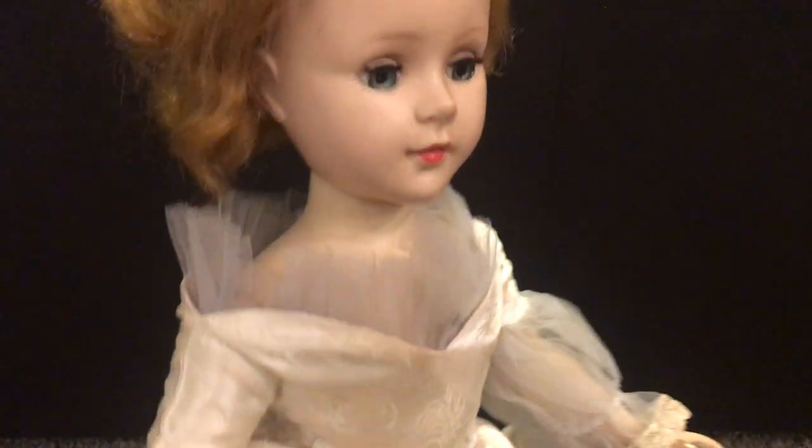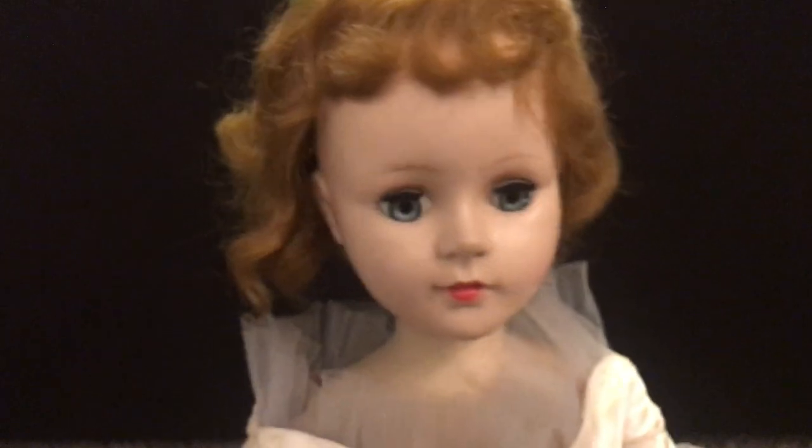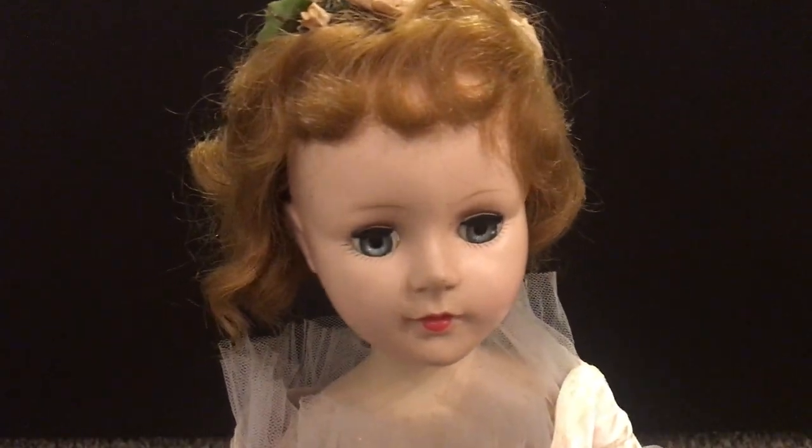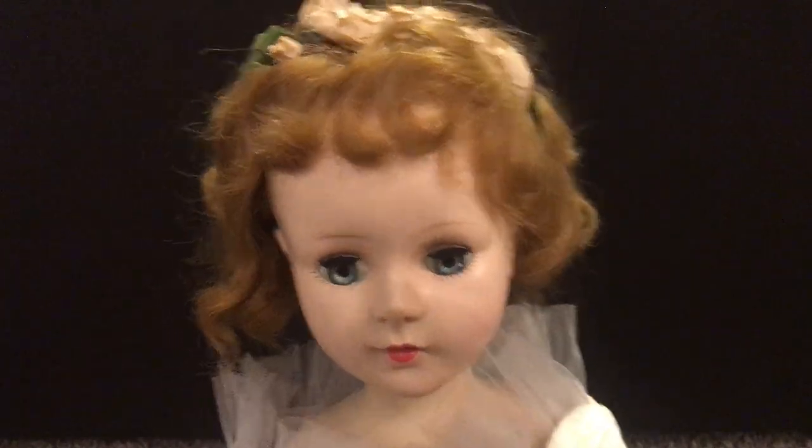This doll does not have any pantaloons to match, but I would imagine that at one point in time there were probably some pantaloons that went with the dress as well. She is one of the prettiest Sweet Sue's that I have.